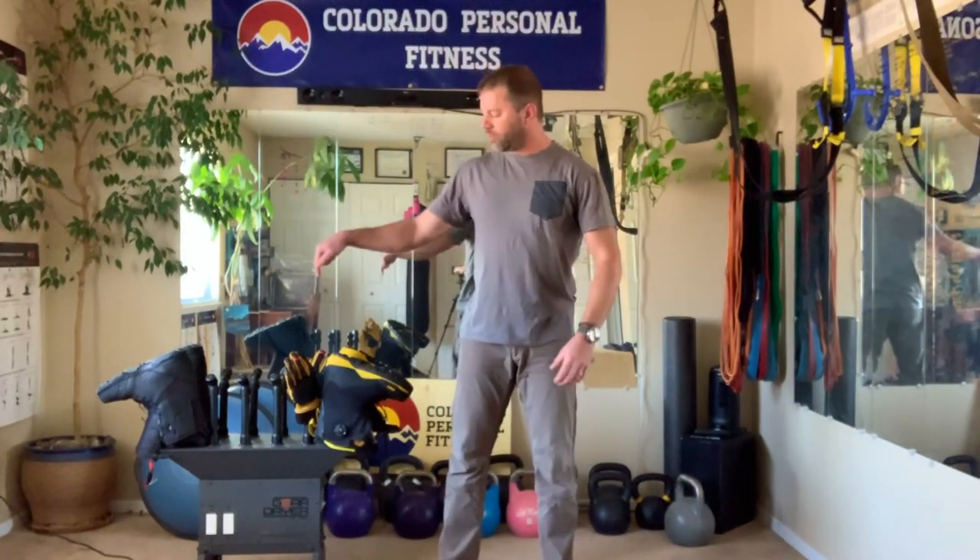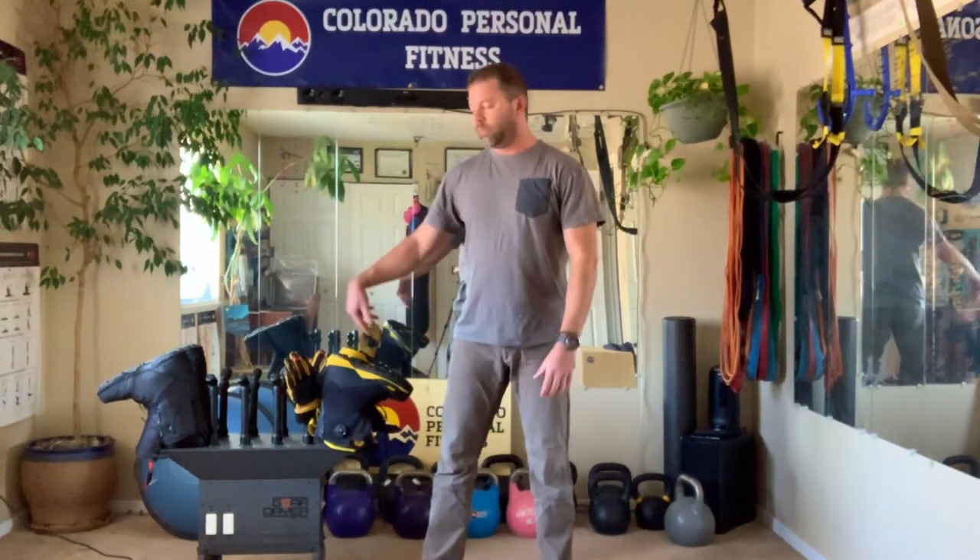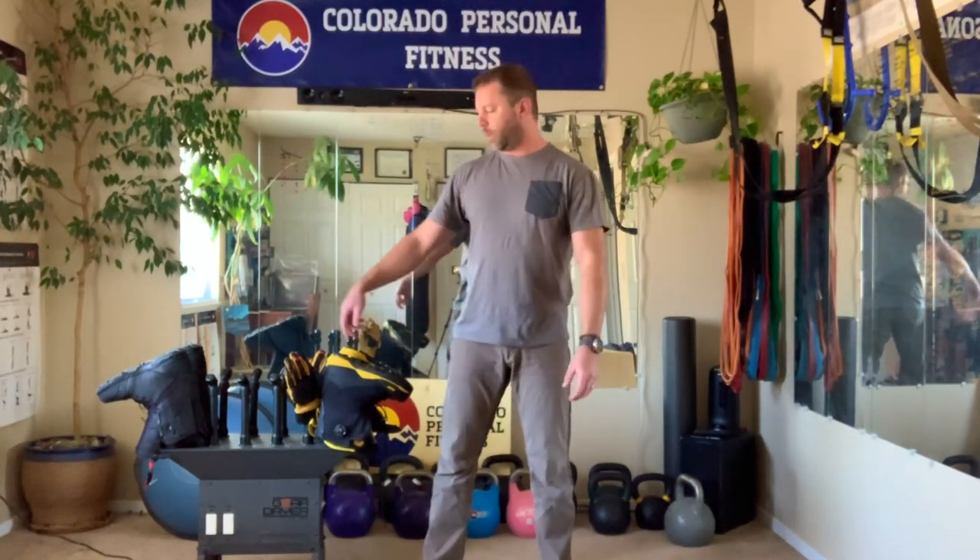Hey everybody, Sean Swilth with Gameron.com here. This is the Gear Dryer Freestanding 12 Gear Dryer. It has 12 tubes, hence the name Freestanding 12.